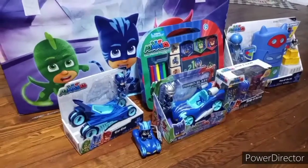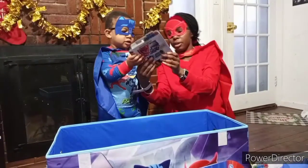Next we have two figurines — one of Romeo and one of Catboy.